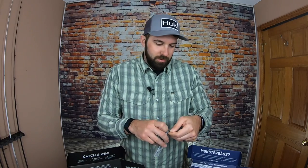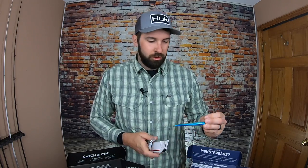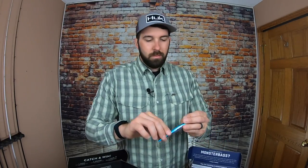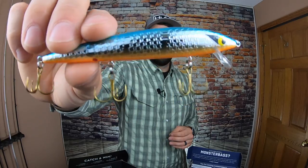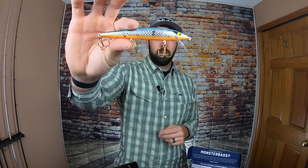Back to Monster Bass for the jerk bait comparison — we have the Smithwick Floating Rattle and Rogue. Nice flashy pattern, blue to silver chrome with orange on the bottom for good visual flash. The rattle on this one has more of a tinny sound compared to the Scout, so you've got two different types of jerk baits with some sound variation. Both look great.